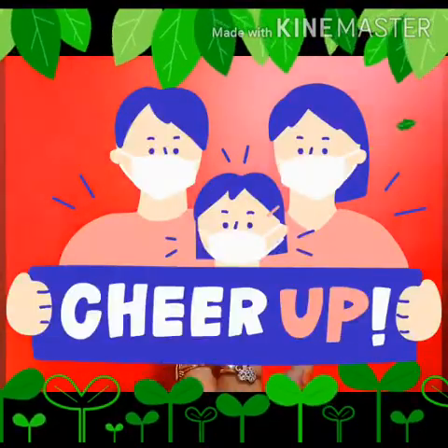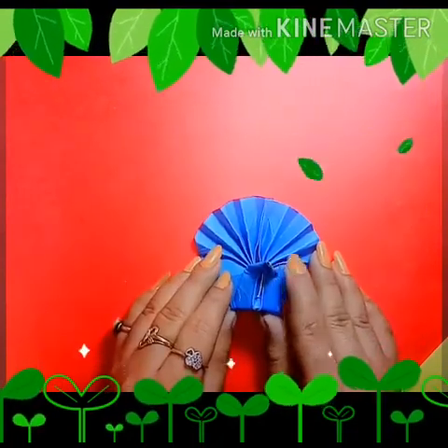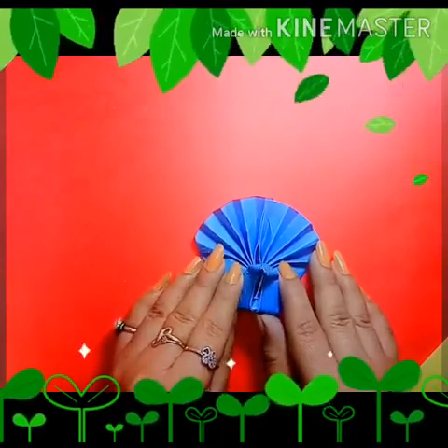Good morning kids. How are you all? What are you doing at your homes? I hope you all are fine and good at your homes with your parents.